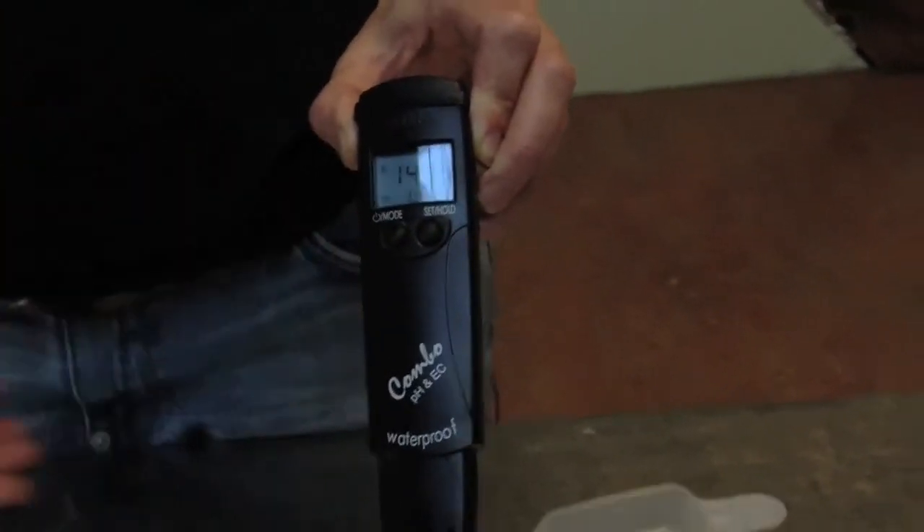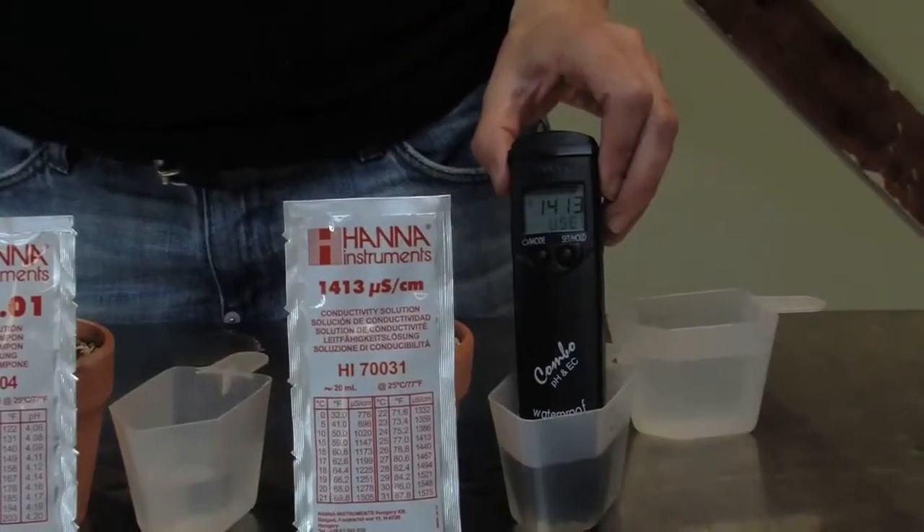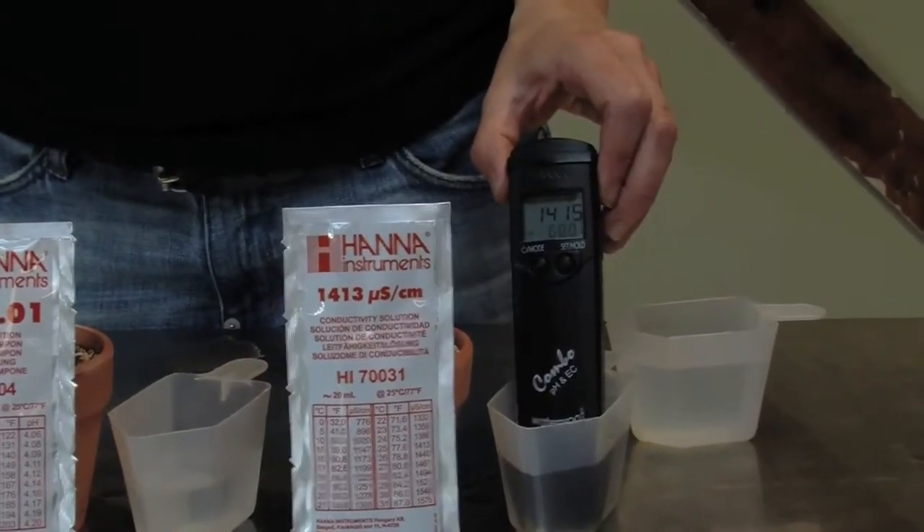Place the pen in the 1413 solution. Wait a few seconds up to a minute, and then it will say OK. The pen is now calibrated.